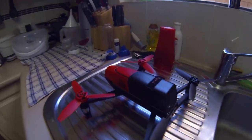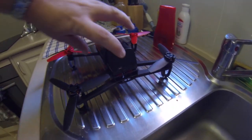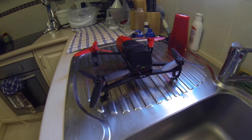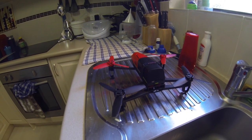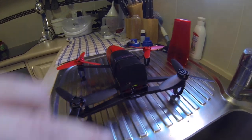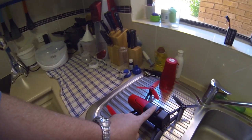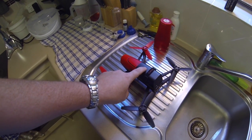Here's the Parrot Bebop drone with the original battery installed. If I just hit the battery button and wait a bit, the motors will spin up — just like that, the Bebop is on, indicated by the little green light.